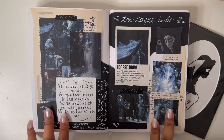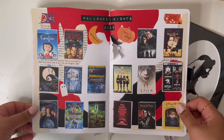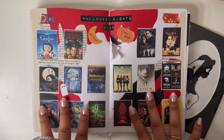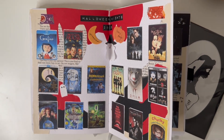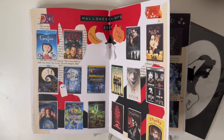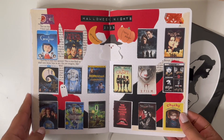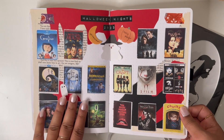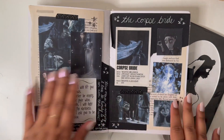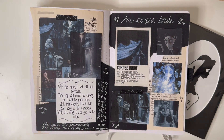So yeah, this is it for today. Let me know what you guys think about Corpse Bride and let me know which spread I should do next. I'm actually going to do a Halloween collection for October — all the movies that I watch that are spooky or Halloween themed, I'm going to make a spread for. There's going to be quite a lot, so stay tuned for those. As always, I hope you guys have a nice day and I'll see you guys next time, bye!